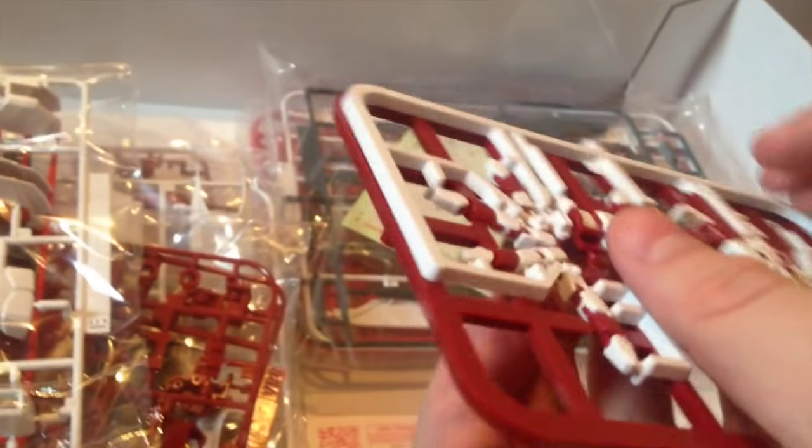Here we have our hands — these are PG-style hands, very similar to RG style. They're already pre-cast in their joints in red and white — this is not two pieces stacked on top of each other. You just snap this out, fidget with it a little, twist it into place, and it's a full hand. And then also our knives here, which are single piece — they're cast together so you never have to worry about it.